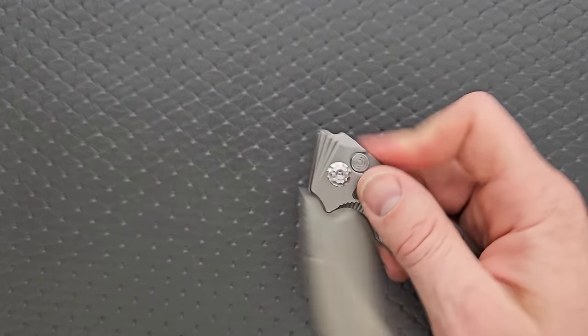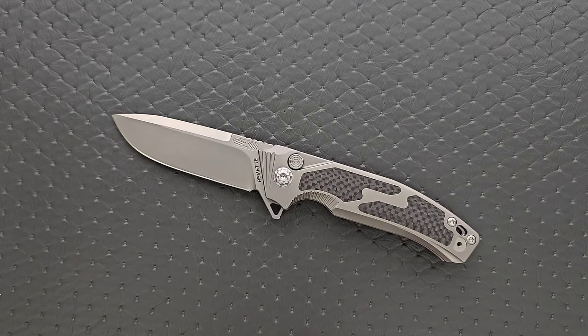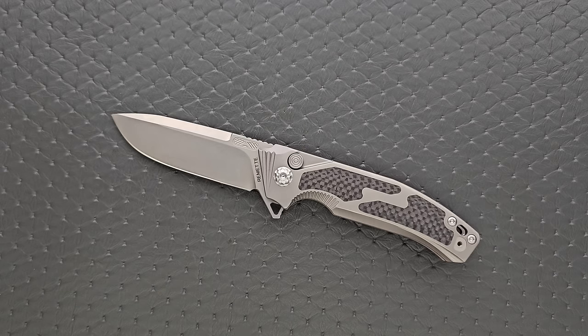Materials: we are looking at M390, titanium, and carbon fiber — nice carbon fiber. But what are they heat treating that M390 to?